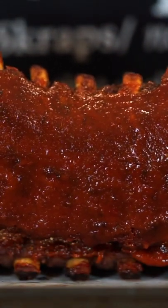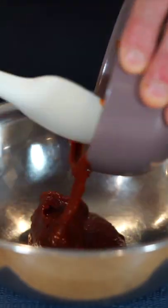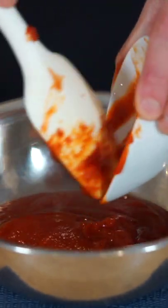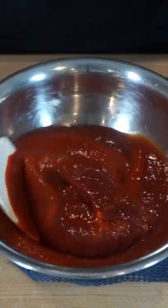How to make delicious Korean pork ribs. Start by adding 150 grams of gochujang Korean spice paste to a mixing bowl along with 150 grams of tomato ketchup and 50 grams of sriracha sauce, then give this a good mix to combine.